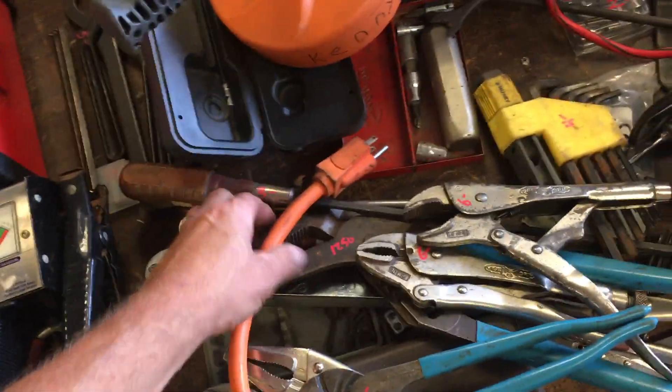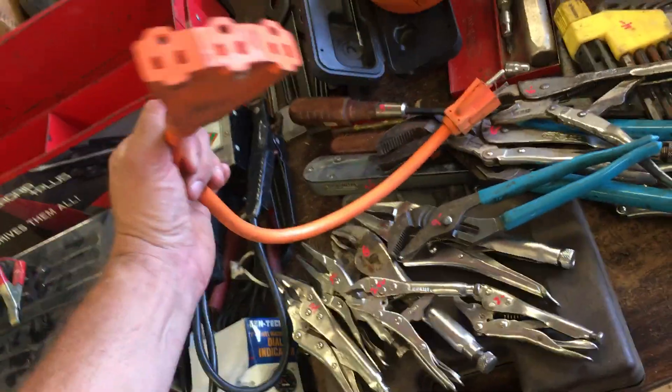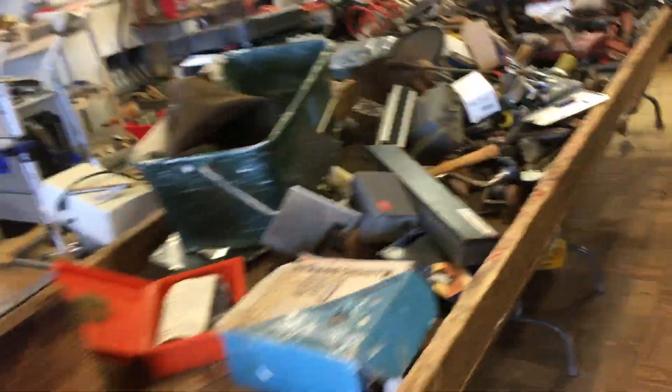Some channel locks at $9. Large channel lock, $12.50. $4 on the extension cord splitter. Moving on — $15 on the SAE wrench set. Again, bargain table this week is at $2.